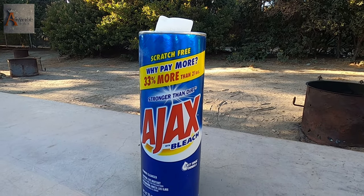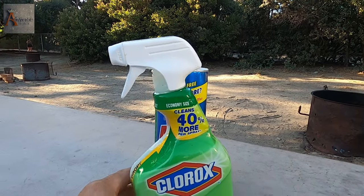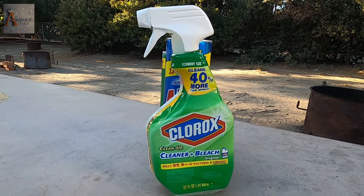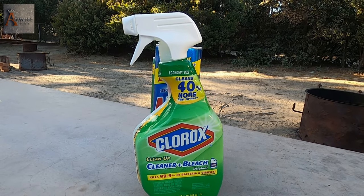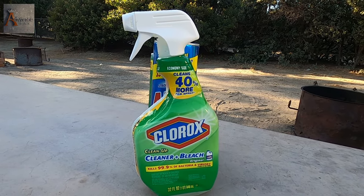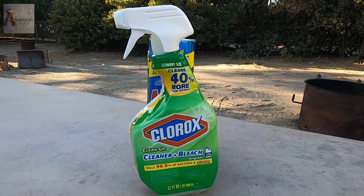I like this product right here — it's Clorox, a cleaning cleaner plus bleach, and it works inside really well. It kills ants instantly, right away. But again, you get the smell inside your RV, which you don't want.